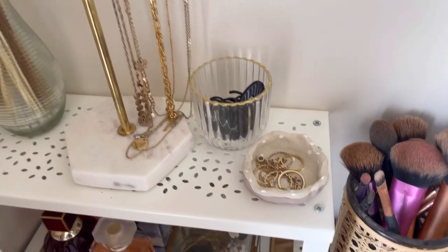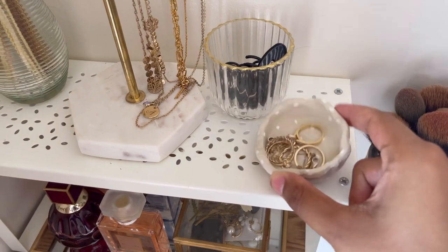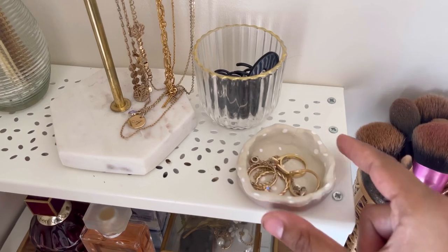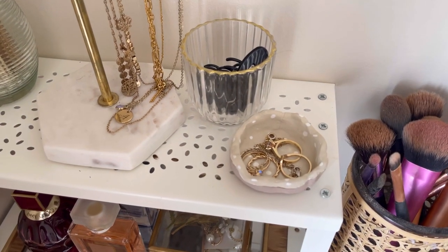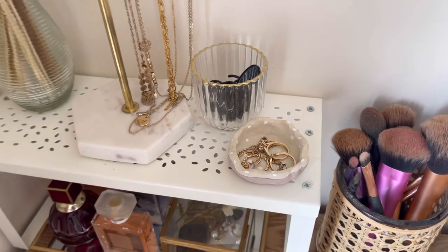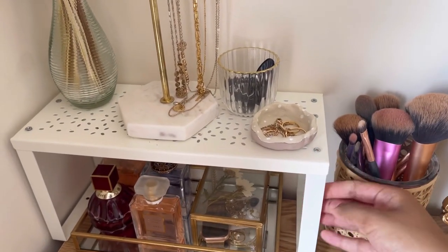This little dish I actually made out of clay. I wanted a little ring dish for ages, so I made this one, painted it, and added little polka dots using a Q-tip. I absolutely love it — I keep basically all my rings in there that I take off frequently.